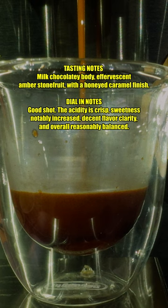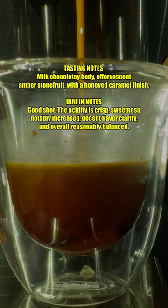This is a good shot and pretty much exactly what you would want from a coffee like this for espresso. The apricot acidity is crisp and pleasant. The malted chocolate body, which is still unsurprisingly fairly thin because this is a light roast coffee, is shining through a lot better than the first shot, and the honeyed caramel finish really ties it together now.